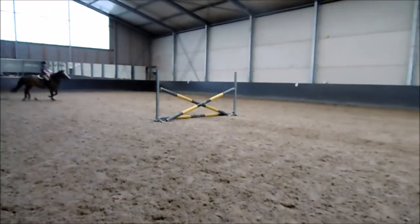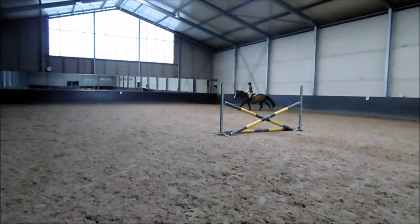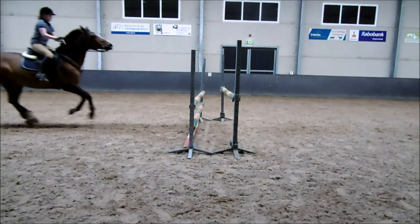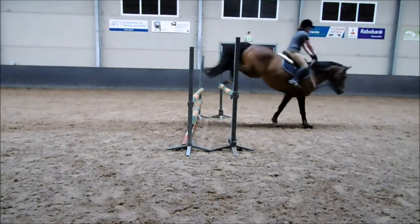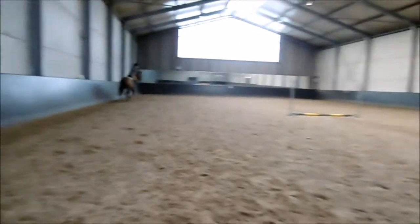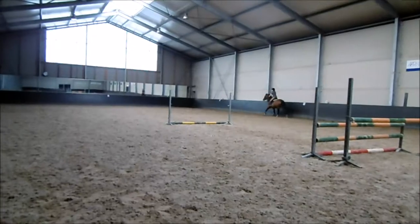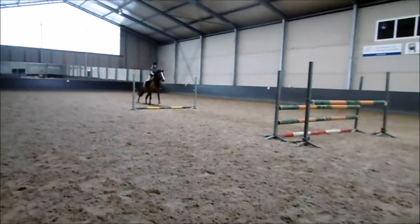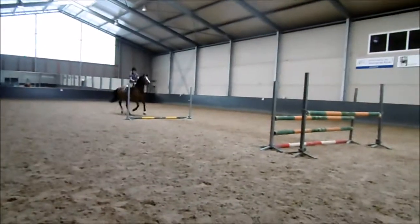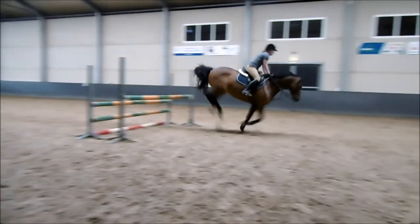That's also the reason why we haven't been jumping that large — I think we haven't been jumping anything over a meter for the past two years at least. And here we have a stop. I'm pretty happy I kept myself on during this stop because it was quite a mean stop, but he jumped straight afterwards. The stop was because we came in on the completely wrong step, so I'm actually quite happy he stopped and didn't make one of his kangaroo jumps. That's also a good thing for me to know — that he will stop when the jumps are a bit higher, because if we come in on the wrong distance and he doesn't stop, that's how we fell the last time.